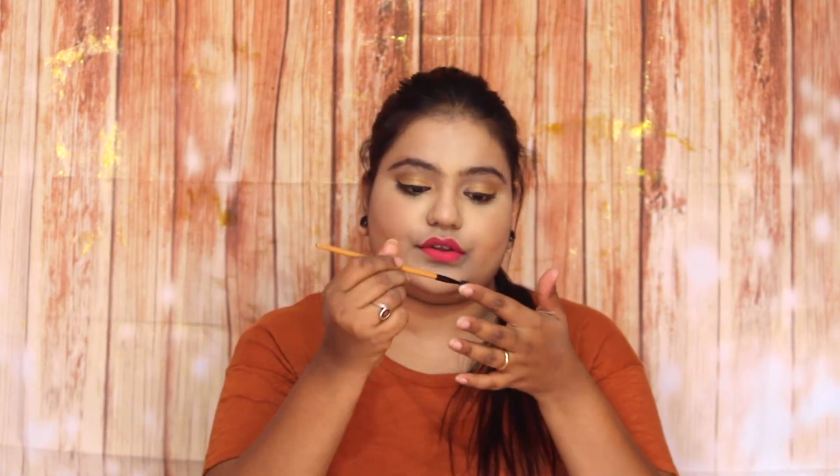The second way to use this is as an eyebrow gel. Take a little bit of product, and if you have a spoolie brush, take the gel on the brush and just brush it on your eyebrows. Your brows will look thick and nicely shaped. I love this!